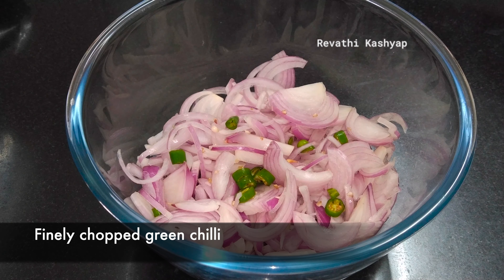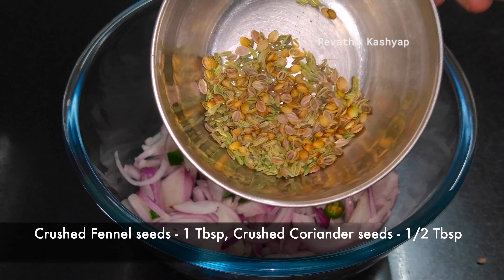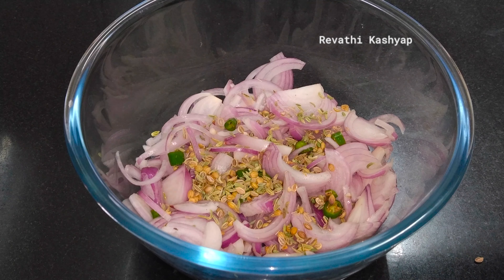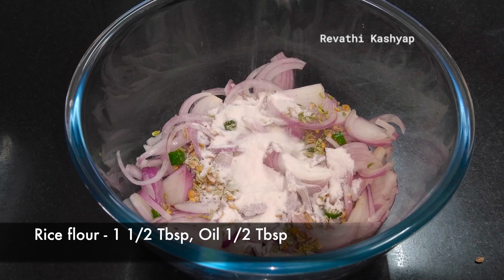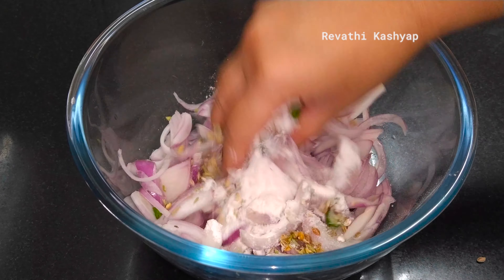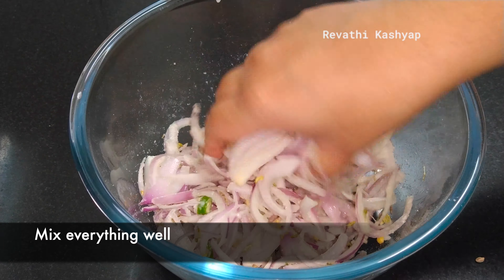Add half spoon of honey, 1 and a half tablespoon of beef pindy, 1 spoon of oil, half spoon of soda, and half spoon of honey.